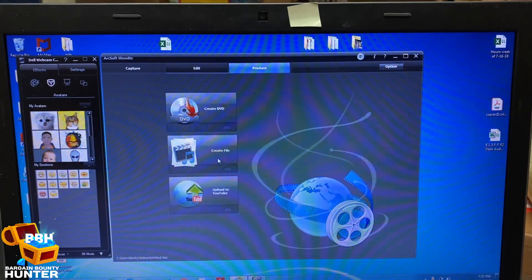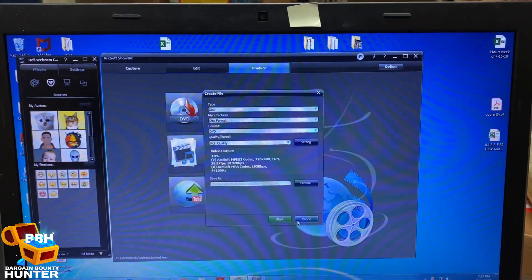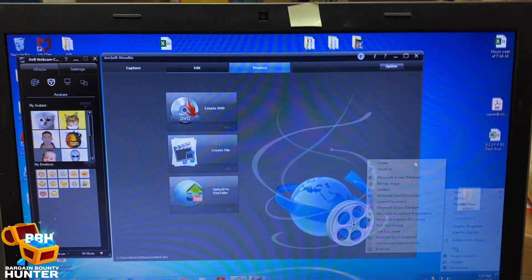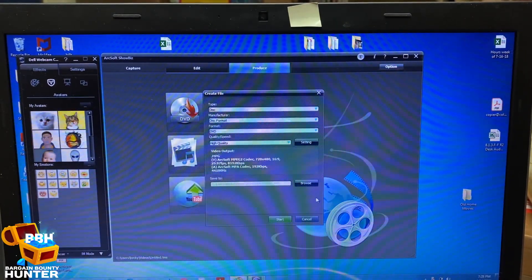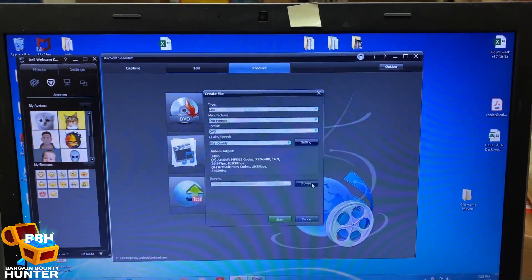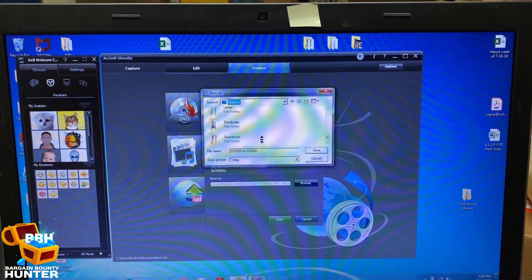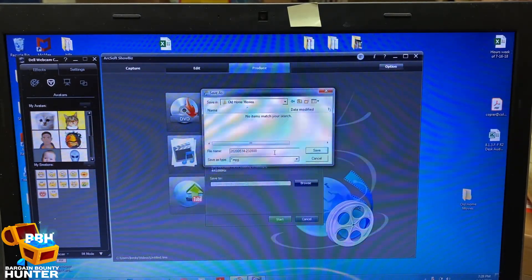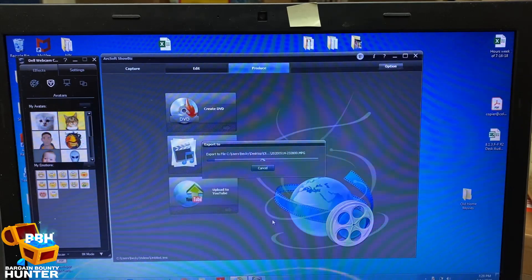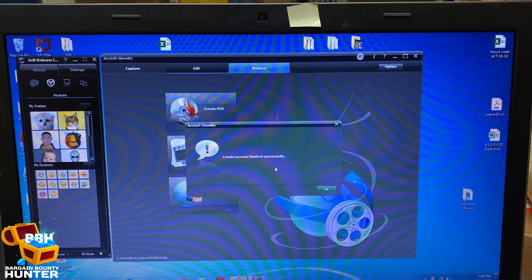Then I'm going to move over to Produce. You can create a DVD, you can create a file, or you can upload it right to YouTube. I'm just going to create a file. It gives me the option to put it where I want it, so I'm going to make a folder on my desktop called 'Old Home Movies.' I'll select DVD format high quality, browse to Old Home Movies, and save it. Let's see how long that takes — and boom, create process finished successfully.